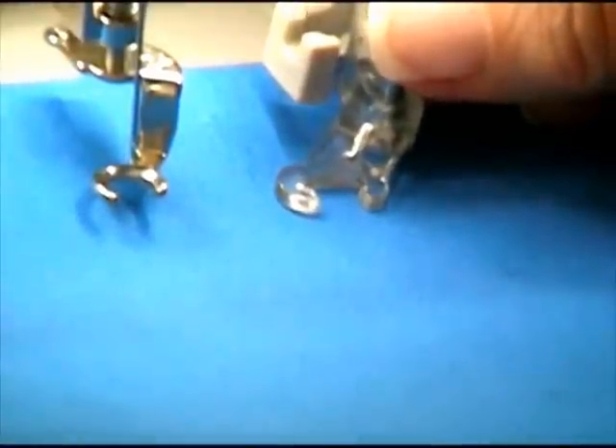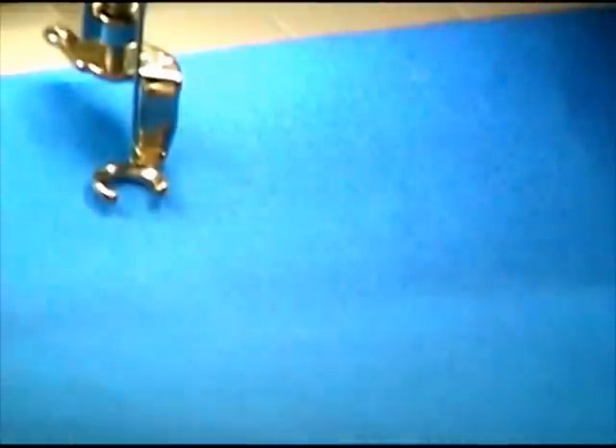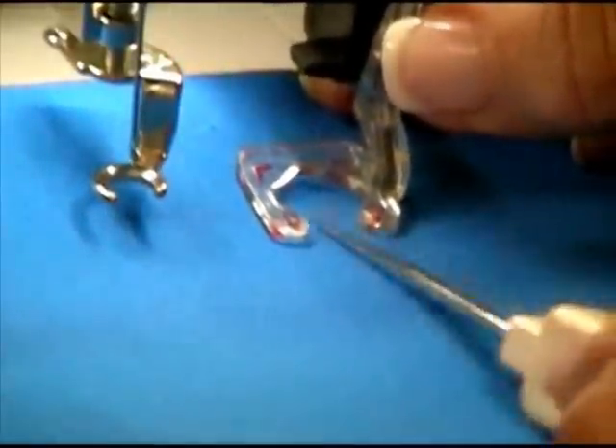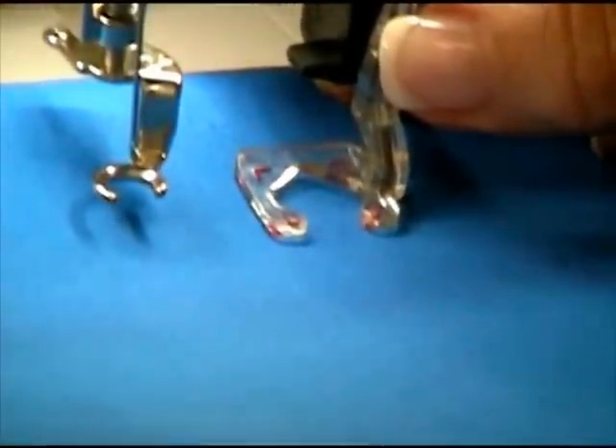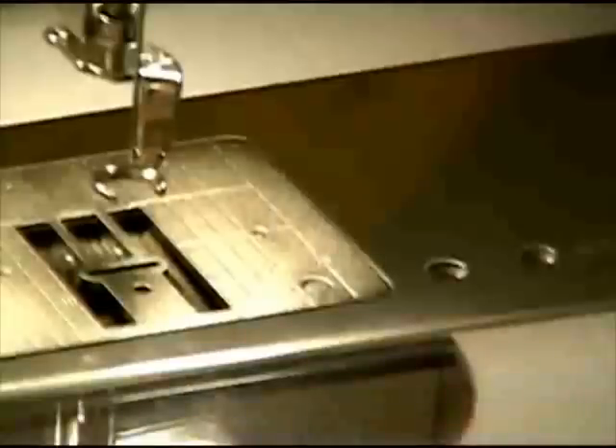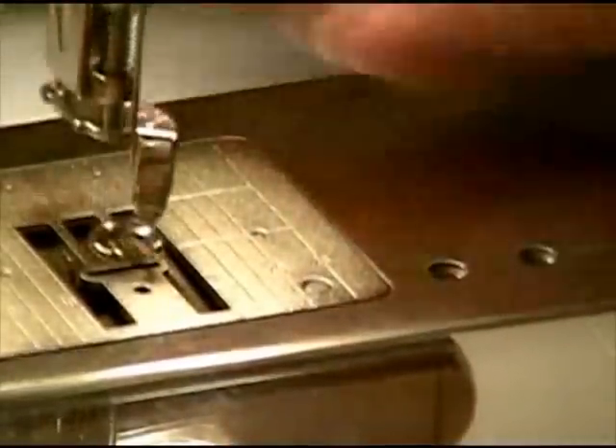Other good examples — this particular foot is for a Brother. You can see again, I've got an open toe area here. And the last one is for a Pfaff. It's got a really nice open sewing area in here, so it makes it really easy to see where you're getting ready to go and where you are right now.